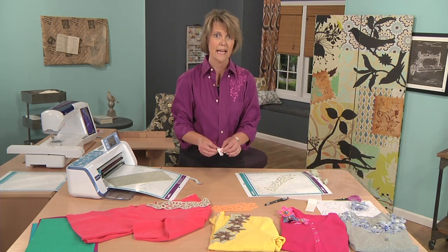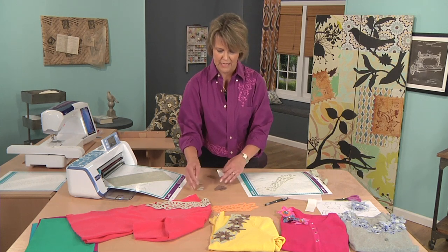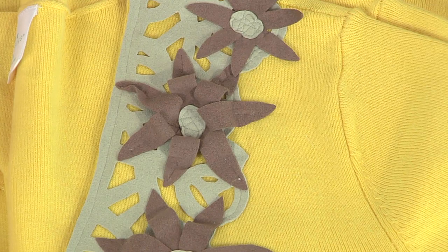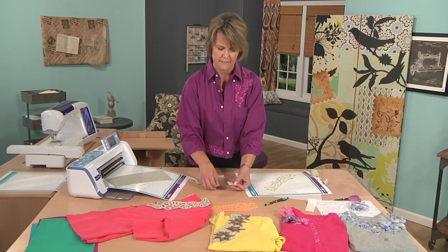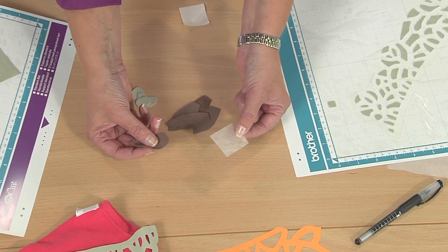Again, using the same technique of scanning in a petal, multiplying it, copying it, and creating my little cut shapes. The circles for the center of the flower were made using one of the built-in designs. To easily create something I can place on top of my cut work design, I use a little square of wash-away stabilizer.